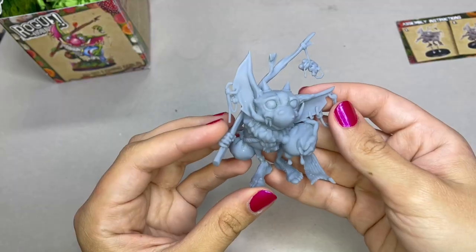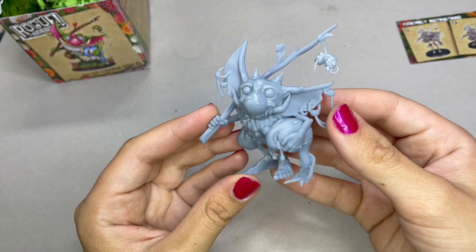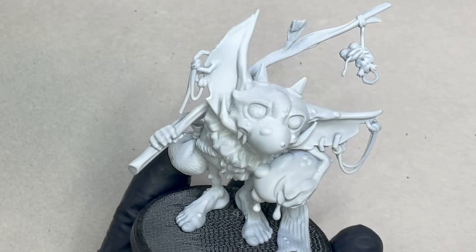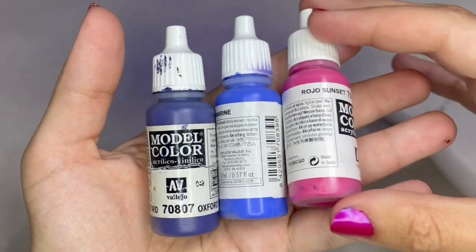I hope you enjoy seeing my painting process on him. This is what he looks like right out of the box — and you guys, he has a little butt. Oh my gosh, I can't take it, he's so cute.